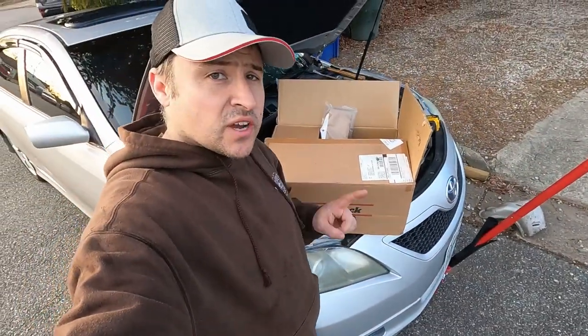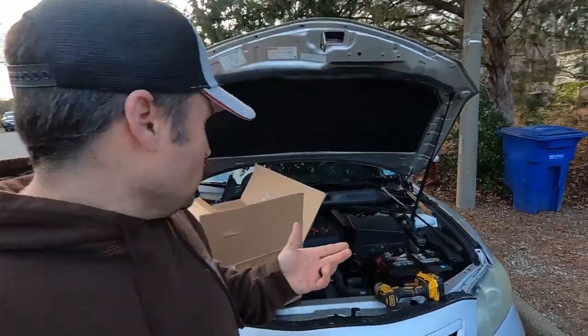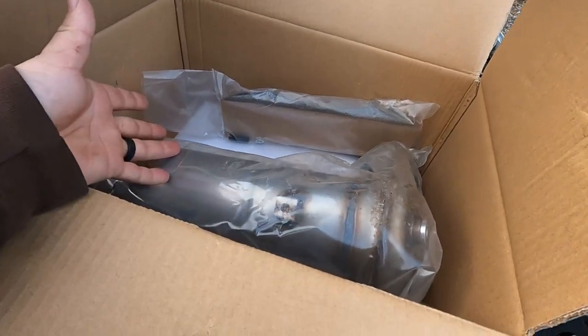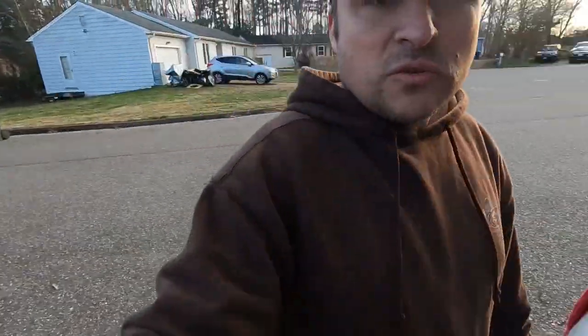Thanks to AutoShack for hooking us up with a brand new manifold slash catalytic converter for this 2009 Toyota Camry. Let's go ahead and put this thing on — I'll have a link in the description below. If you buy one from AutoShack it's brand new, great quality — it comes with everything you need: bolts, gaskets, and the manifold itself. If you tackle this yourself, it's possible and you can save a lot of money. A cat at a shop probably runs close to a thousand dollars, but you can buy one for a couple hundred dollars.